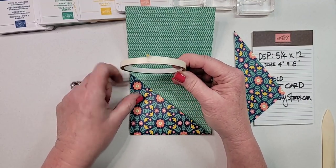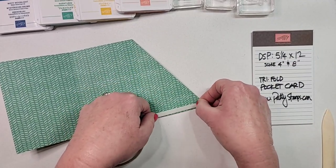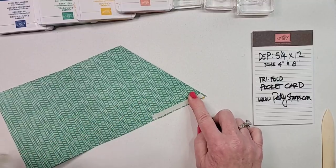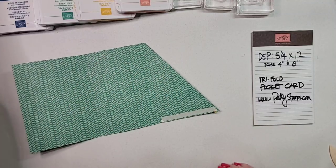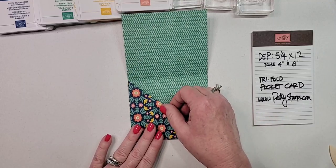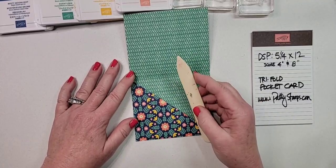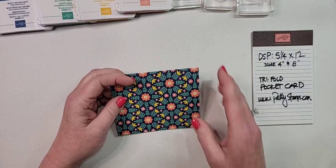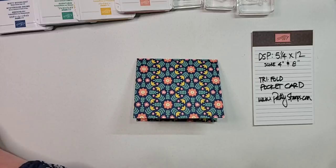I highly recommend using tear and tape to hold the pocket side down. If you don't have it, any adhesive works, but tear and tape gives the best hold. Put that on, use your bone folder to burnish it, then use a pokey tool to release the tape. Fold it back up and reinforce with the bone folder again — and there is your trifold pocket card! Isn't this the cutest? I showed this to Tammy yesterday and said you are not going to believe how simple and fun this card is.